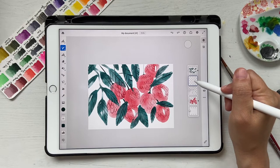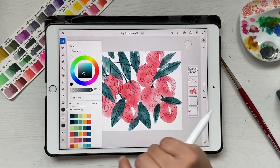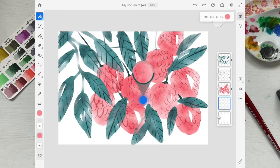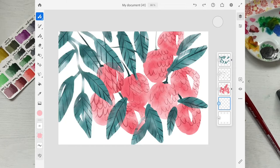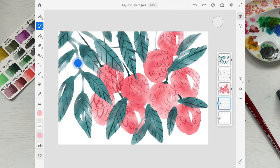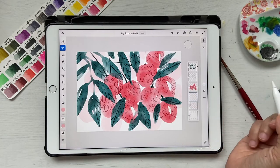Now let's make one more layer. I'll drag it all the way down in the layer stack. I'll pick the same pink again — instead of going back to the palette, just click and hold to sample the color — and make it a bit lighter since this will go in the background. Go to watercolor brushes and select watercolor wash soft, then paint some round raspberry shapes loosely in the background.